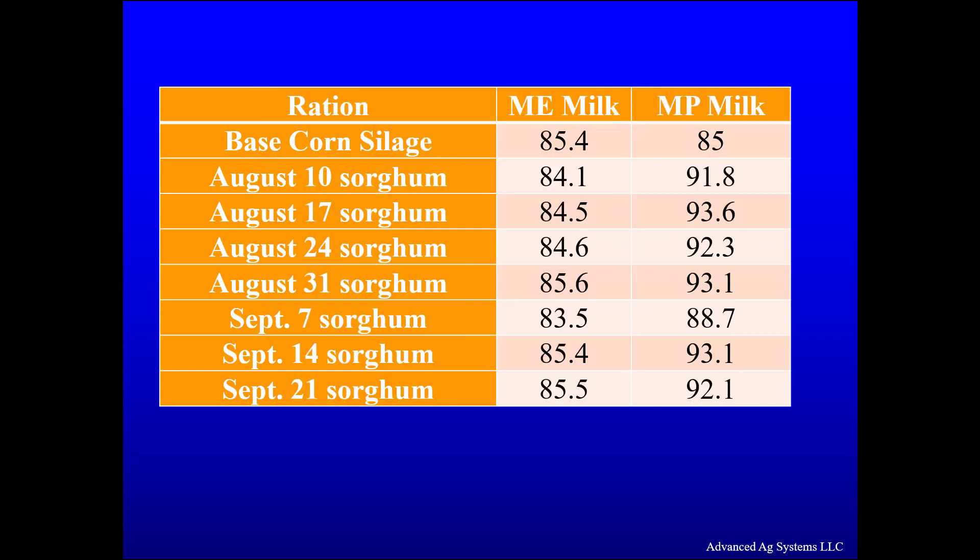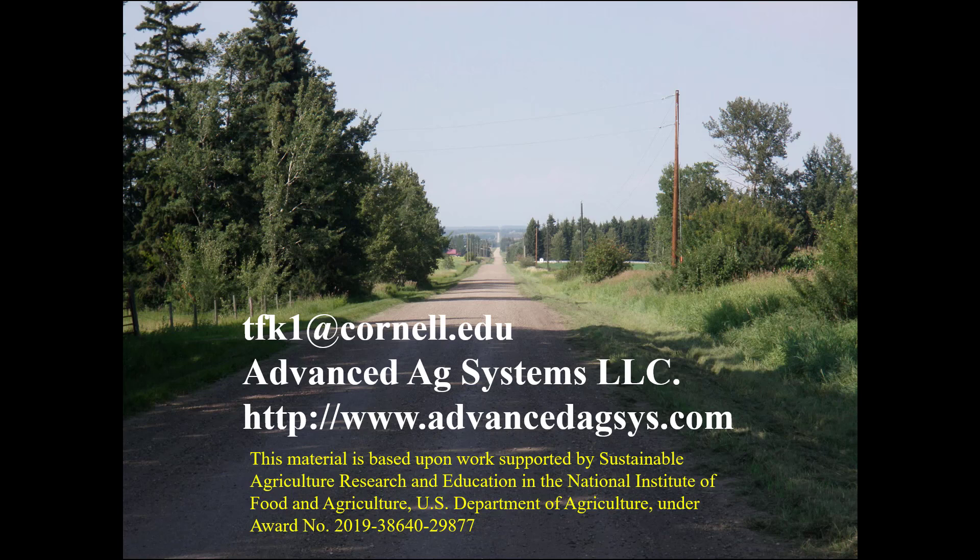Where we rebalanced for a higher NDF feeding level because the NDF digestibility was higher, and added some corn meal to balance the ration's energy and decrease protein supplementation, we had the same milk as corn silage. We thank the Northeast SARE for support of this project, and we are repeating this study to confirm the findings this year.